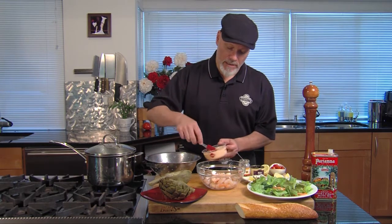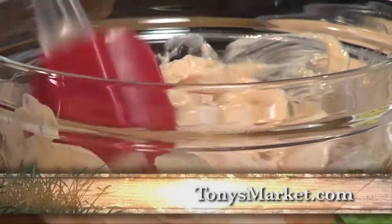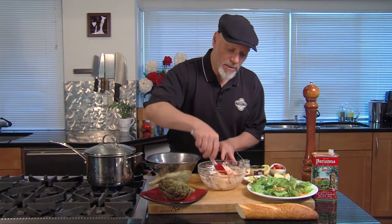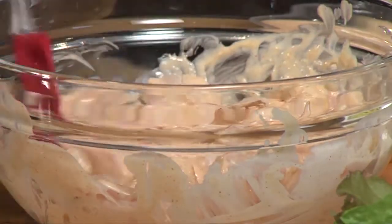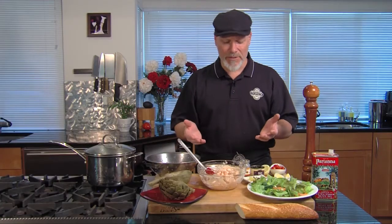We're going to add remoulade. This is our Tony's homemade remoulade — there's a recipe for this at tonysmarket.com if you want to make your own. But this right here is fully done and ready to use. Just tossing it with the shrimp — very, very simple. It's kind of a dressing, in the direction of a zesty Thousand Island, or a zesty mayonnaise.